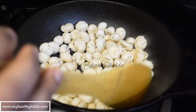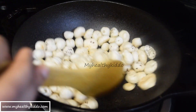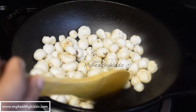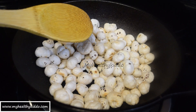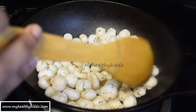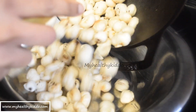The white seeds have changed to a mild golden color. Pop one into your mouth to check if it's done. If it's not crispy or sticks to teeth, fry for a little more time. As you can hear, it's so crunchy, so I am switching off the stove. Immediately transfer to another bowl to avoid over-browning.